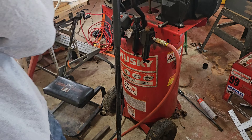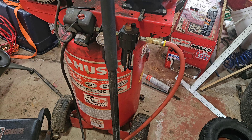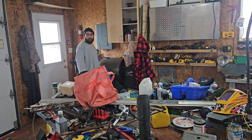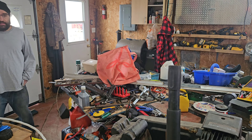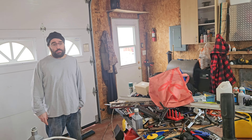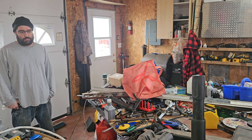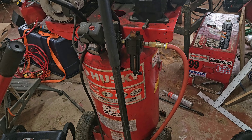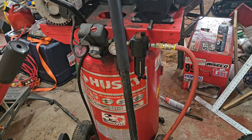The problem is the Husky here - it still runs perfectly, still not a bad compressor. But big problem - how many years have we had this thing, Jake? About 25 years. Yeah, you were five or six when we bought this - we got it to work on go-karts. That's how old this thing is. It was from Home Depot, it's the Husky.